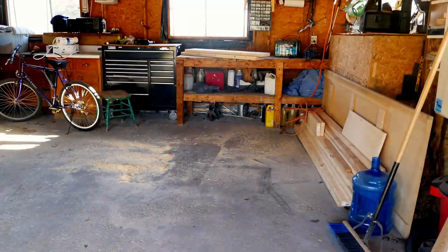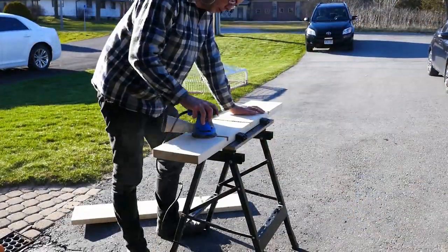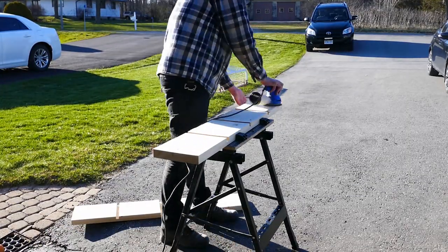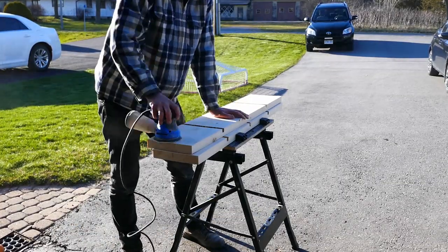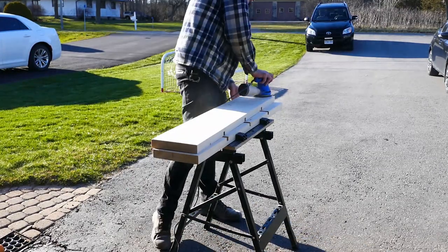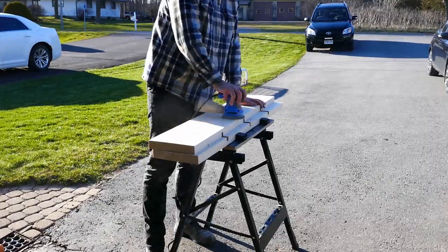Now there's nothing left to do but sand, stain, assemble, and clear coat. I sanded all sides of each piece with 80 grit and then 120 grit using my random orbit sander. I didn't go any higher because the instructions on the can of stain say to only go to 100 grit. Sanding is extremely tedious and time consuming, and a poor sanding job does reveal itself once your piece of furniture is done. I definitely need to practice patience and work up to a much higher grit in the future.